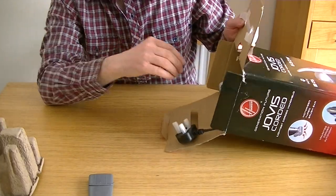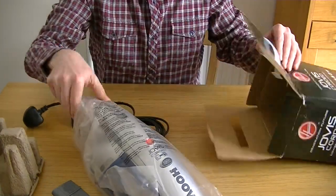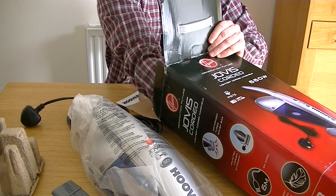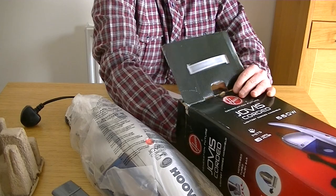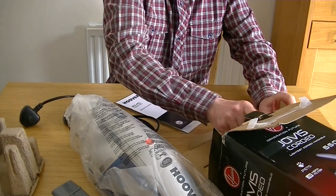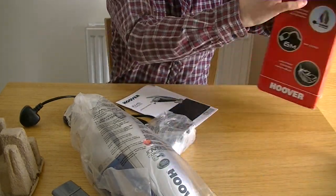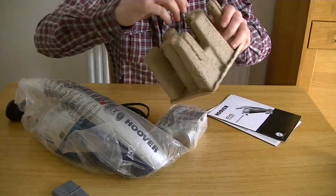Next to come out will be the vacuum itself. Here it is. Seems very heavy. And of course, the power head as well. I think that's everything. Let's put the box to one side and focus on everything we've got.